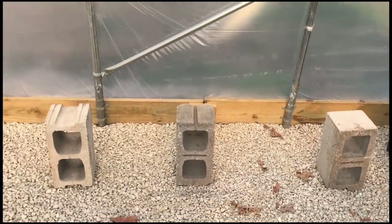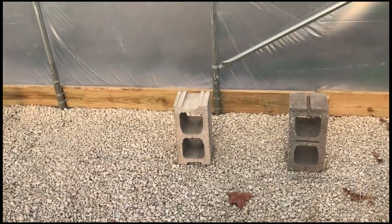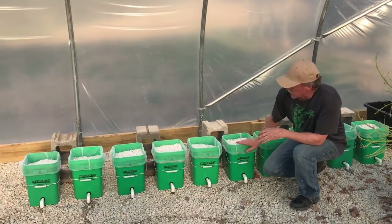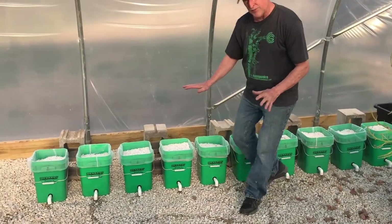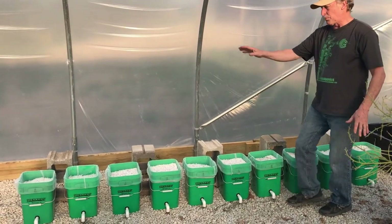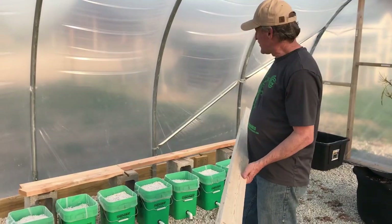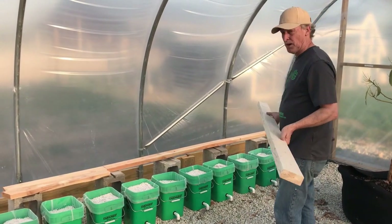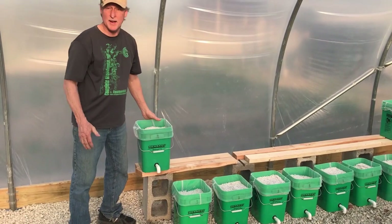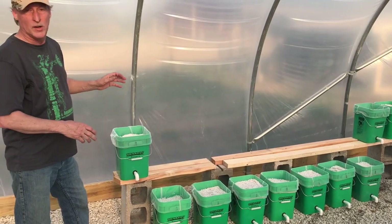So now we're going to be setting up the buckets inside the greenhouse. We'll set up the cinder blocks where we want them, put a couple of 2x4s on, then set the buckets on them, and set up a drain system. You can use pretty much any boards you've got laying around — don't waste money buying a bunch of stuff. Set the buckets fairly evenly spaced — you can move them afterwards, it doesn't matter. Once we do have them in place, we're going to mark the drain, drill the drain holes, and then we're ready to go.